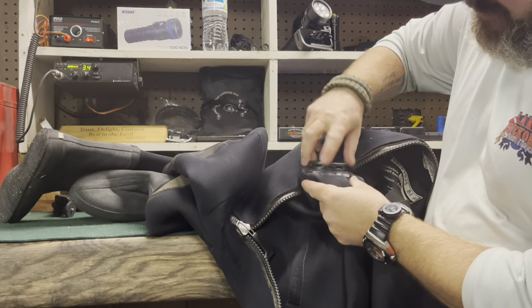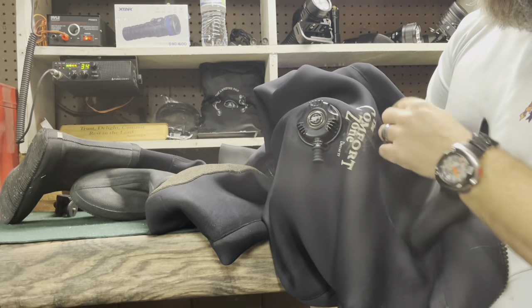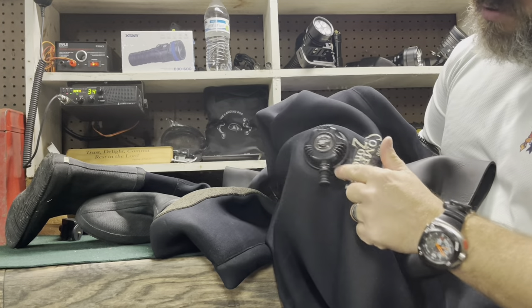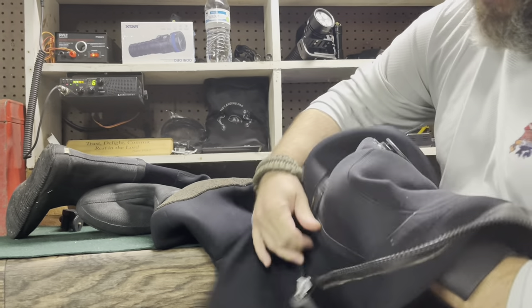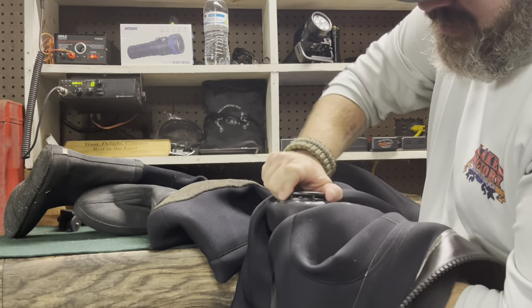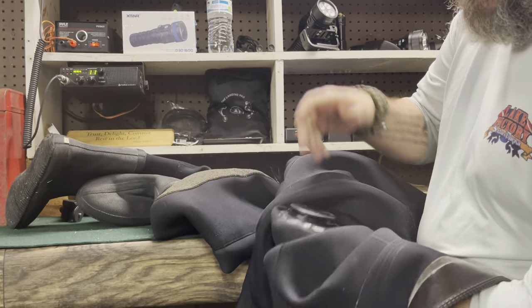I'm going to screw it down until it stops. Now, once it stops, I'm going to come over here to the front. I'm going to hold the bottom part of that valve — not the valve itself, but that bottom part — and I'm going to simply just tighten it up the best I can until it stops. I'm going to get it hand tight, and once it stops, I'm going to stop.